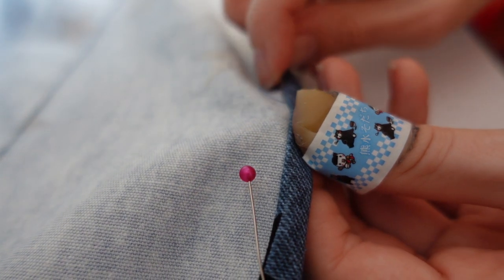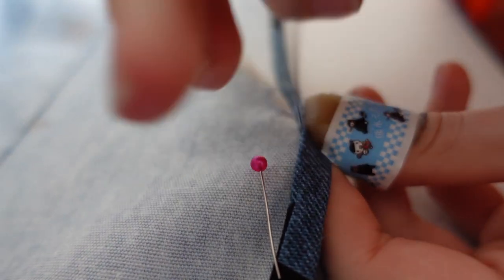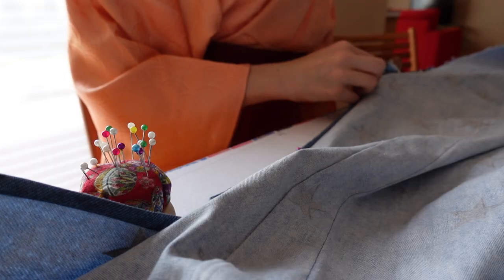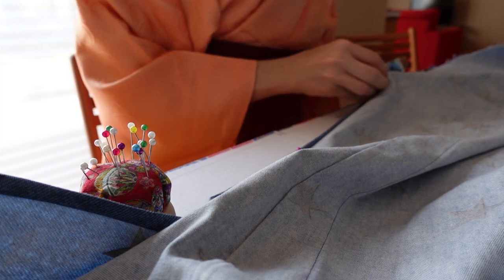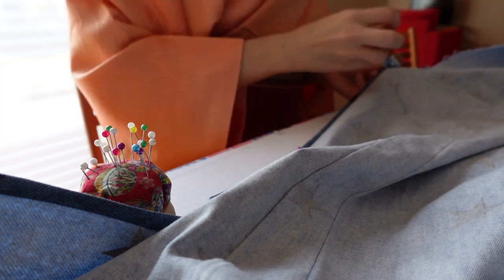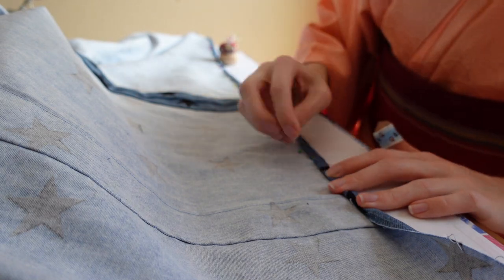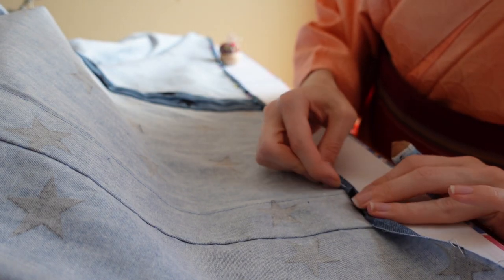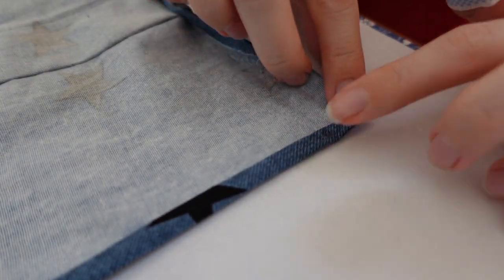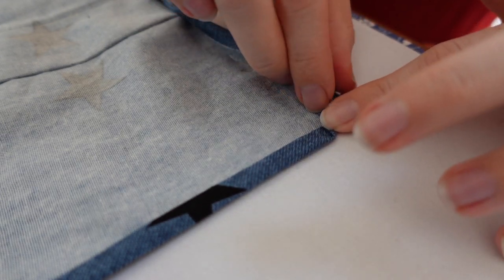It's time to hem the kimono. Start at the sides and sew them down. Then you can start to pin the bottom hem. The corners are folded a specific way — I won't try to explain it with words because I'm pretty sure it'll only confuse you.